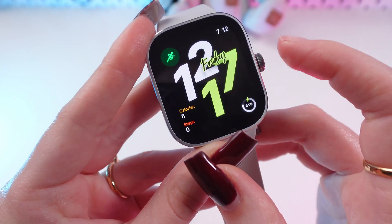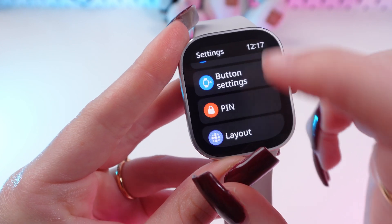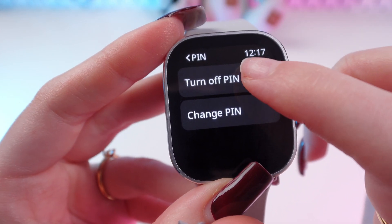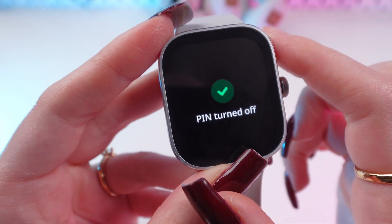To turn off your PIN, go to Settings again, then into PIN, and click the 'Turn Off' button. Simply type in your previous passcode to confirm.